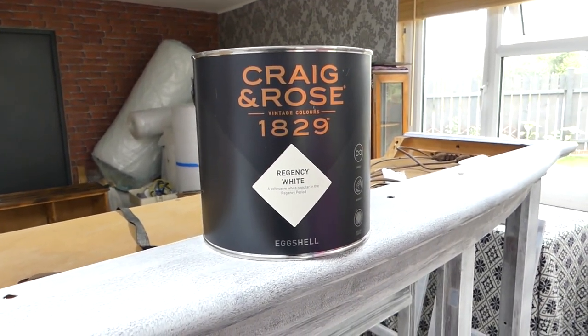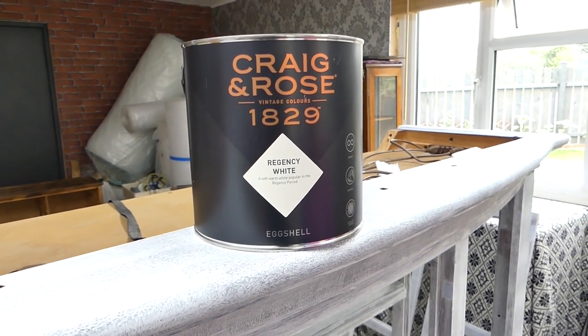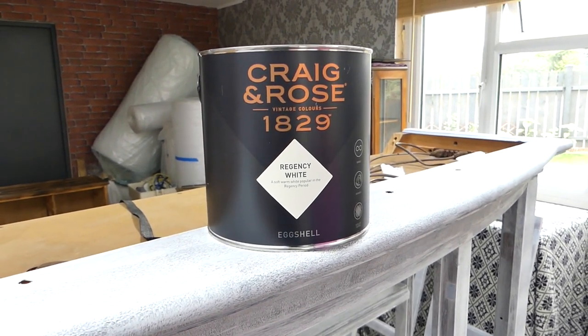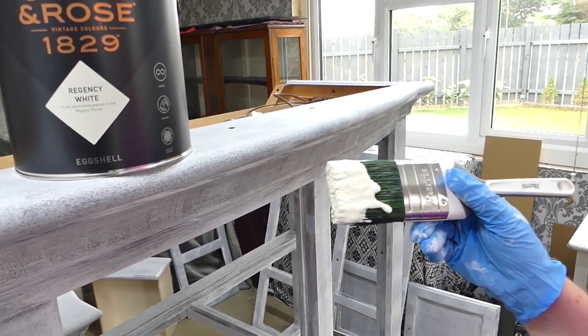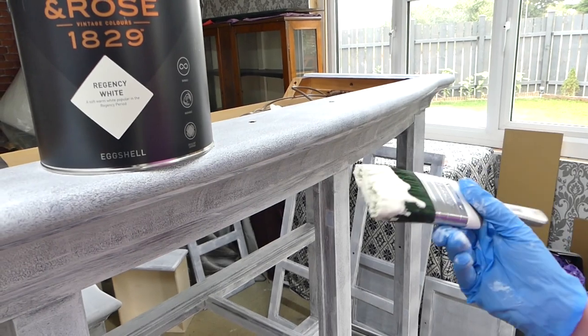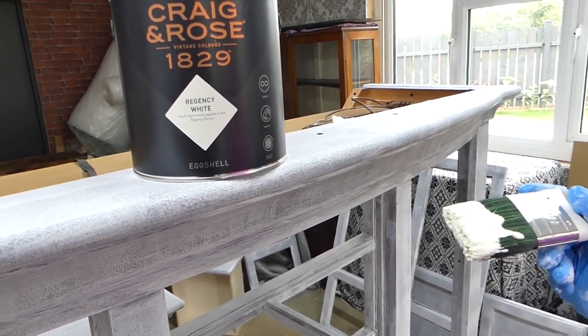The primer is dry now so we'll be doing the painting. We're using Kragen Rose paint in white — it's a little bit warmer, not bright white, but we'll see how it looks on the piece. I think it's going to be amazing.